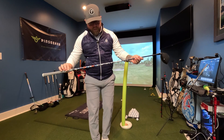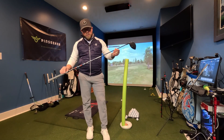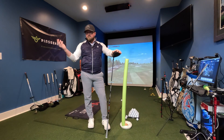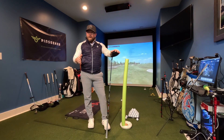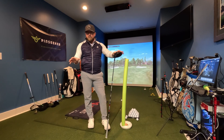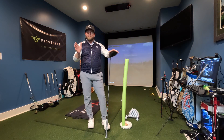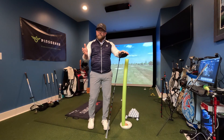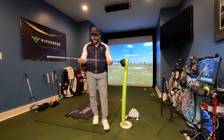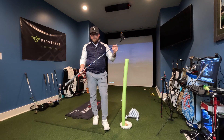You can see the shaft — this is a Ventus TR, the tour version of the Ventus. Ventus came out with a red, blue, and black shaft a year or two ago. They found that having just three shafts wasn't fitting everybody's launch and spin profiles. So they came out with a red TR, a blue TR, and a black TR to fill that gap. The red TR is between red and blue, blue TR is between blue and black, and the black TR is just super stiff. I game the blue Ventus TR, and this came out this year.